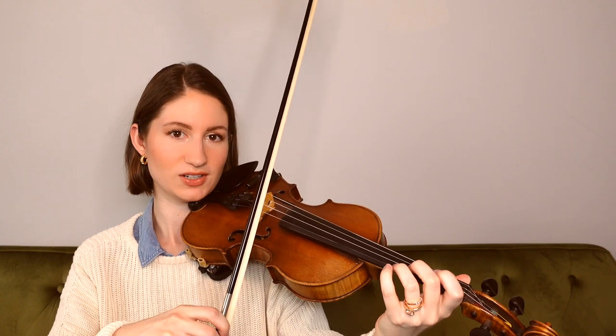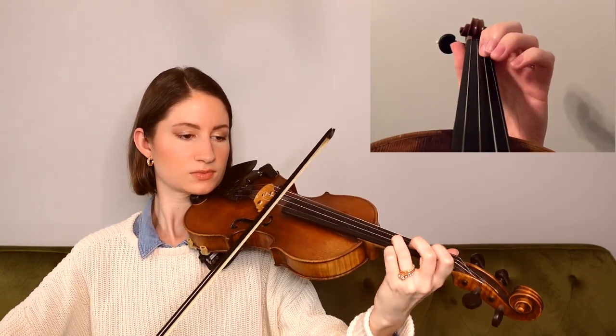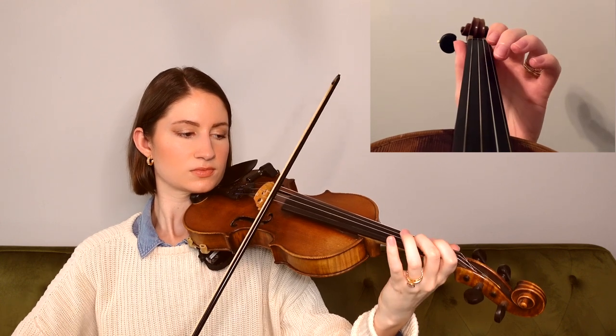Moving right along, we start here on an open E and end on an open E as well. And then our last phrase of this B part is exactly the same as the ending of the A part, so hopefully you recognize these notes.